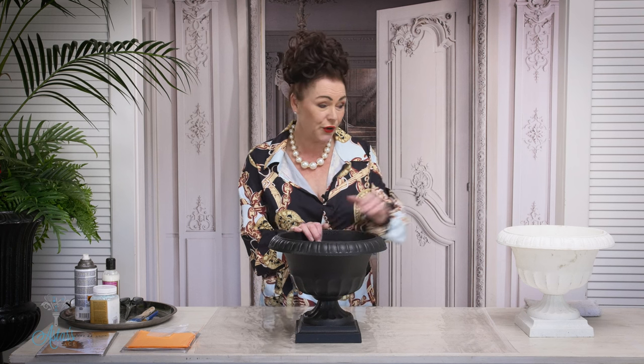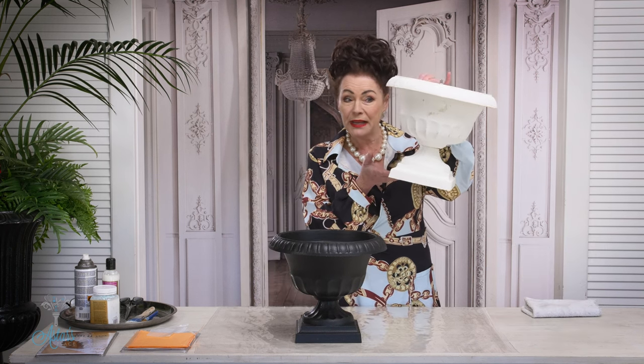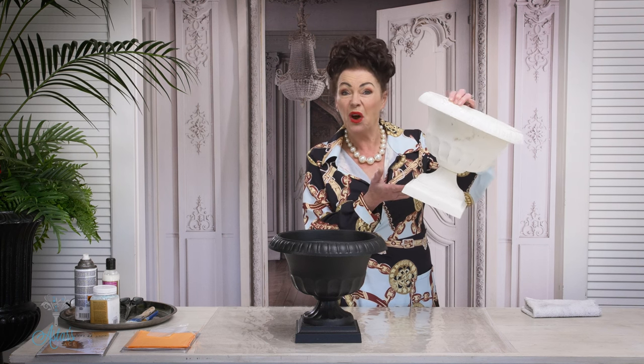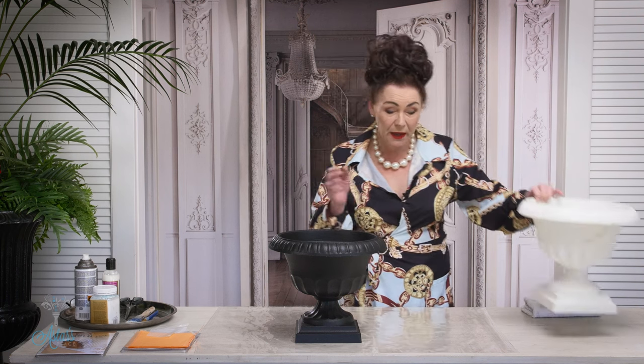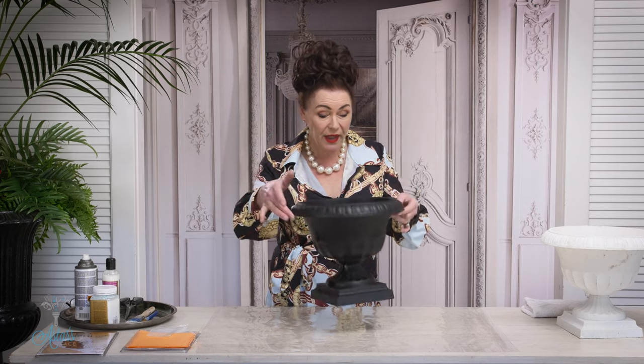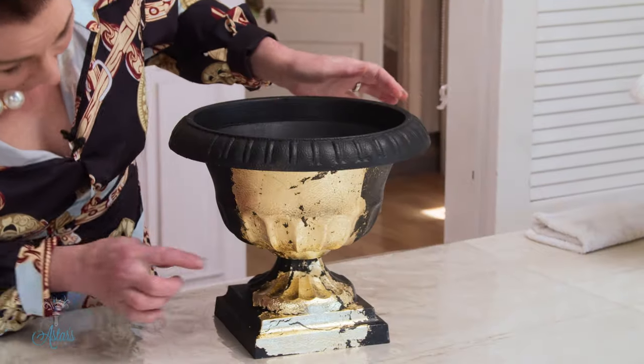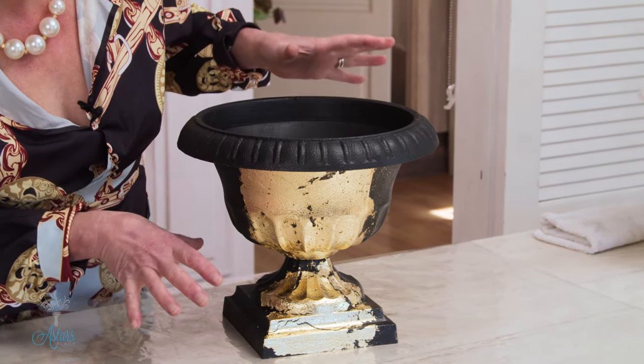I want to show how easy it is to turn an ordinary old white urn — this is a plastic urn that's alright but it's old and it doesn't really do much for me — by painting it black or red or green or whatever, and then with a little bit of applied effort, putting a little bit of gold leaf on top of it.